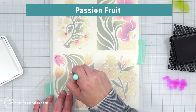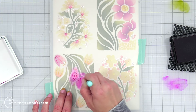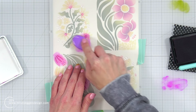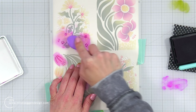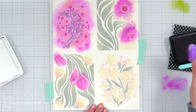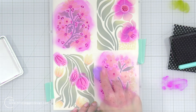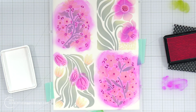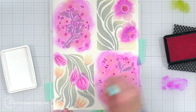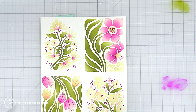Now we can move on to the last layer of our stencil. For this one, I'm using passion fruit because it's really just adding in some detail. Down in the bottom left-hand corner, I'm switching to the detail blending brush to add passion fruit over those flowers. Up in the top, I switched to a larger blending brush because it was just a lot faster, then I'm bringing it down to the bottom right-hand corner to make that passion fruit really stand out. For the tulips in the bottom left, I'm bringing in peaches and cream instead — I thought passion fruit there would be too much, and the peaches and cream looks really great.